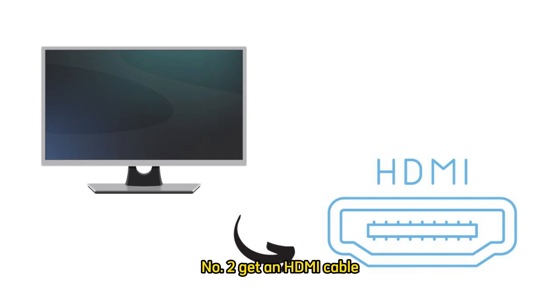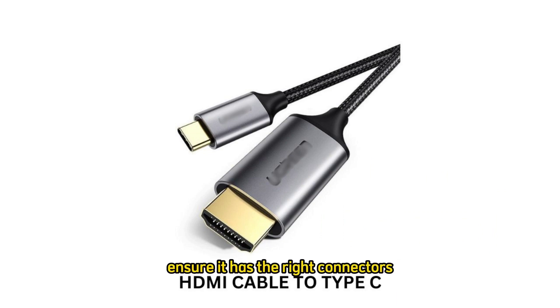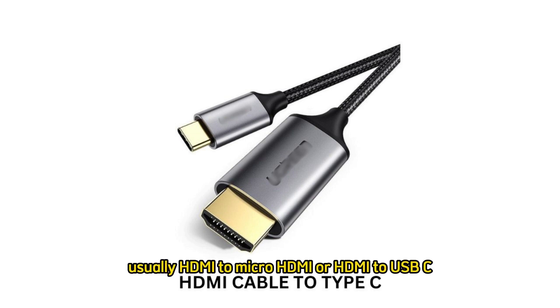Step 2: Get an HDMI cable. Purchase an HDMI cable if you don't already have one. Ensure it has the right connectors for your phone and TV, usually HDMI to micro-HDMI or HDMI to USB-C.